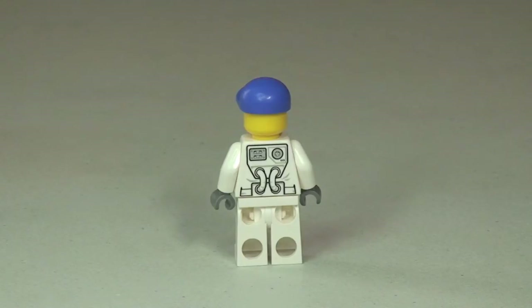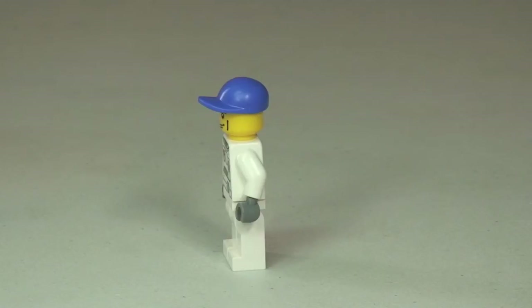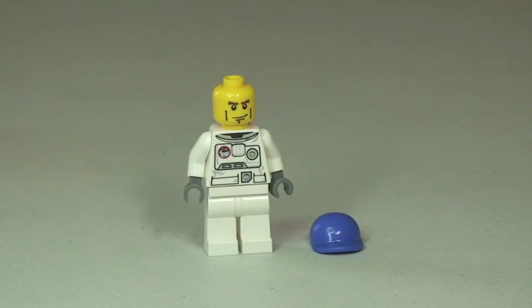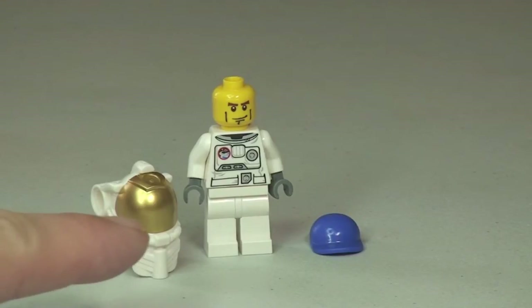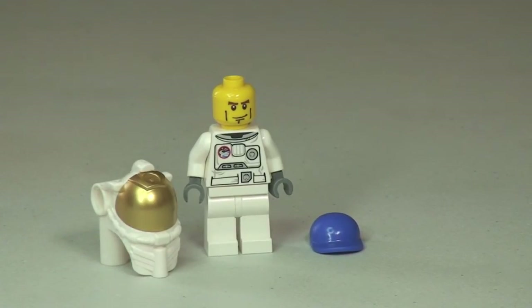There we can see some of the rear torso printing, just representing that space suit again. Back round to the front with the baseball-style cap off this time, so you can get a better look at his face printing. And like I said, the minifigure comes with the astronaut headgear, so let's pop this on him now and take a look.